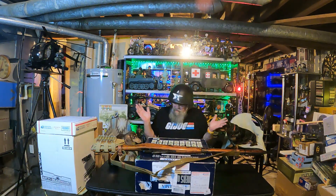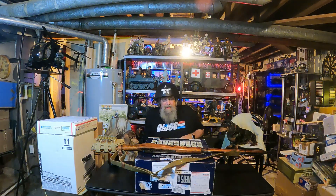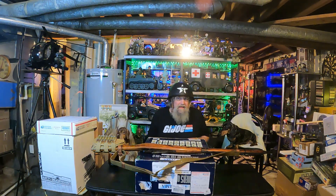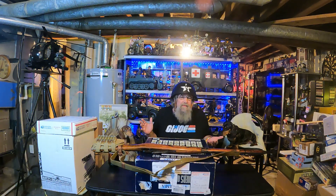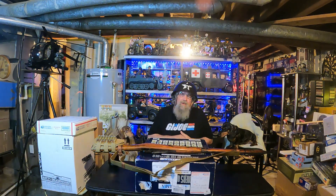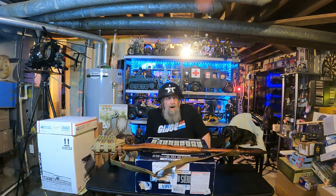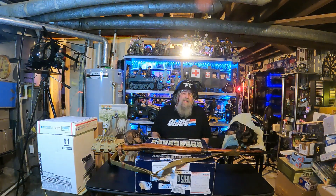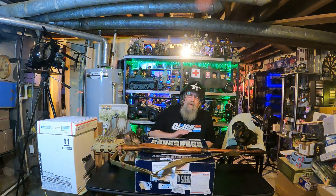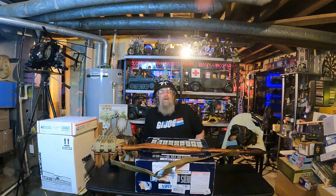We got a bunch of 1/6 scale military figures and I'm thinking it's probably going to be three videos. I got a little carried away and got a bunch of good deals on stuff. It's been a while since we've done an all G.I. Joe 1/6 scale military figure thing. We've got Ultimate Soldiers, we've got Dragon figures, and we've got all the good stuff.